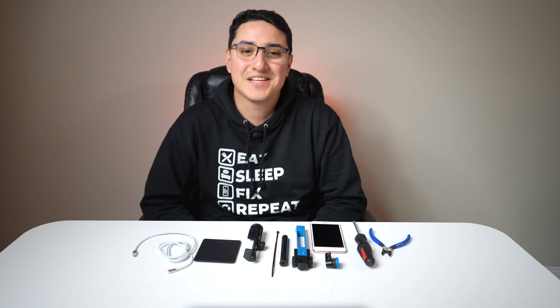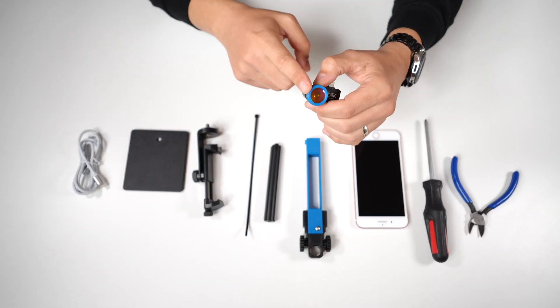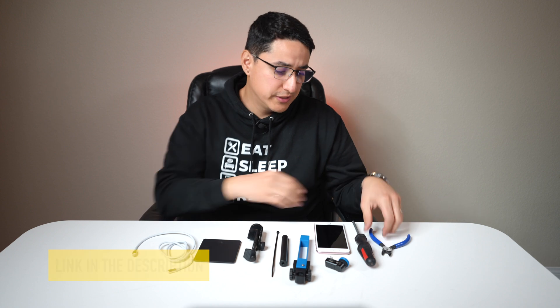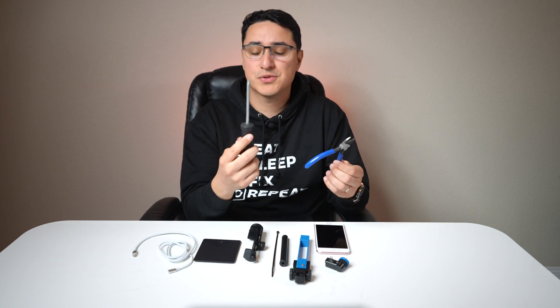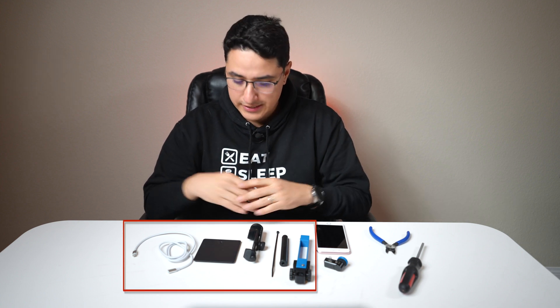So now let me show you how to assemble this awesome Seek Stand. When you first receive it, it'll come all disassembled, but it'll have all the parts you need to put it together. Now, it doesn't come with the Seek camera, macro lens, nor does it come with the iPhone, so you need to get these yourself. I'll link those where to buy down below in the description. Also, you need some basic tools, like a Phillips screwdriver and some wire cutters.